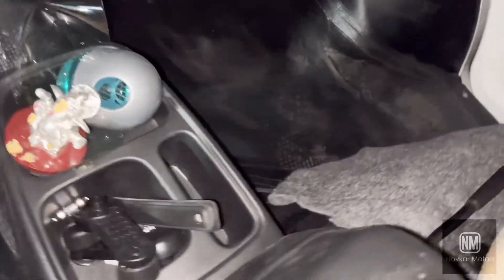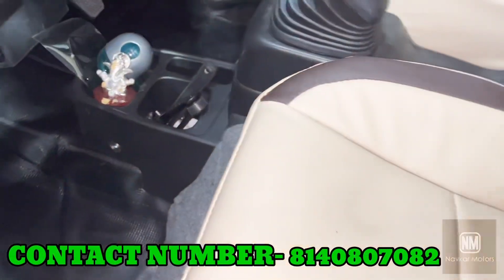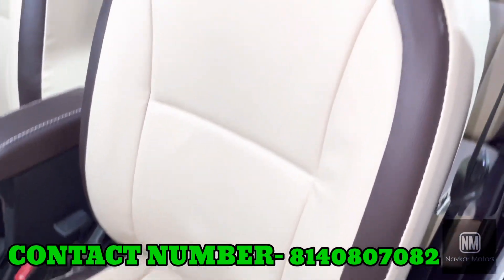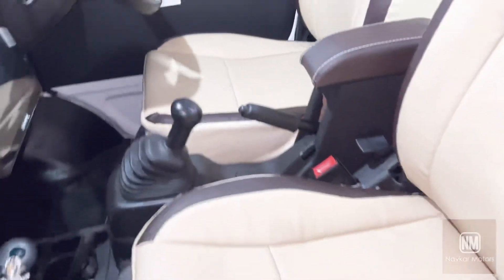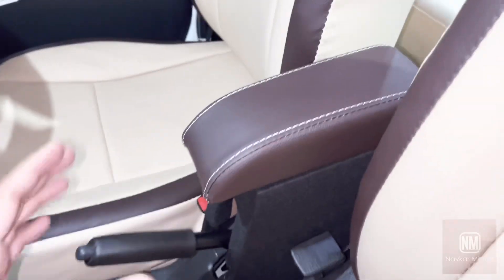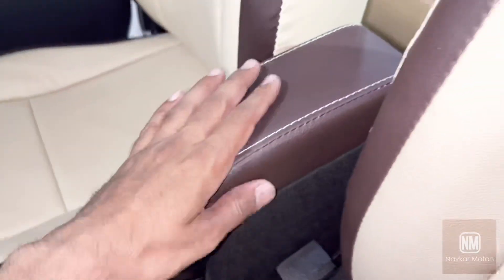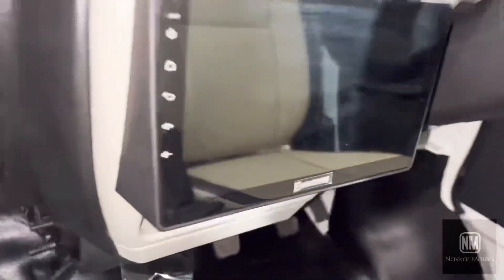Look at the floor — we have carpet matting and we put leather on it. As for the seat, we have made a very good pattern. It's a coffee and cream color — very good finish on the seats.